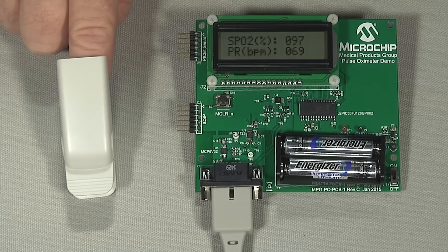There, the DSPIC33 has measured and calculated my heart rate and blood oxygen level. It reads 97% blood oxygen level and a heart rate of 70 beats per minute. That's correct — it's good to know that I'm healthy.